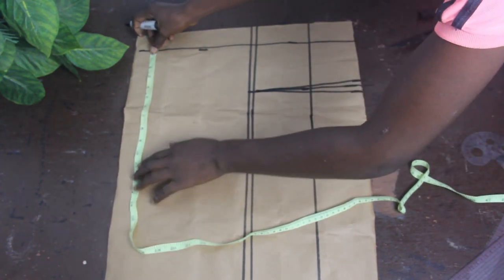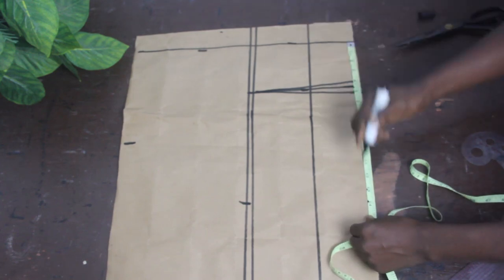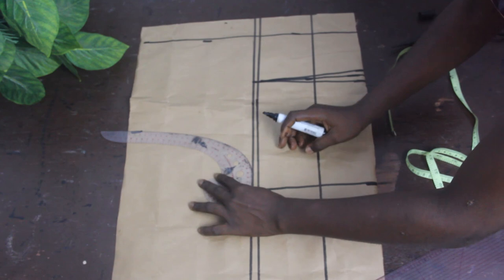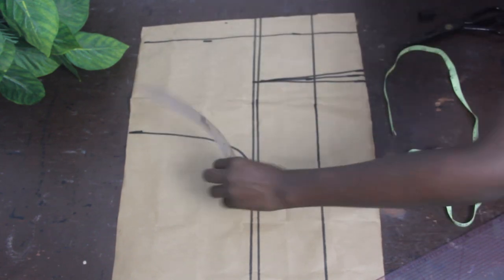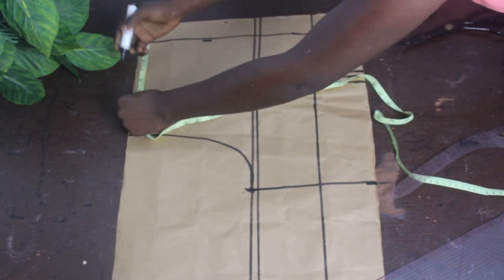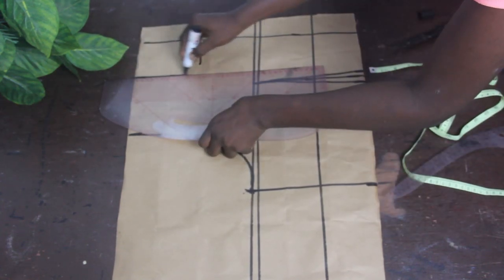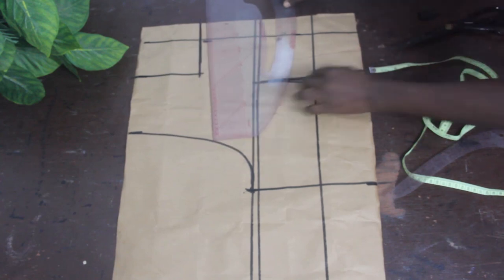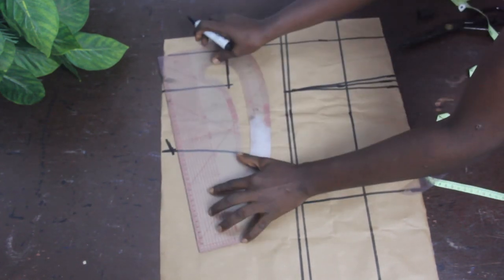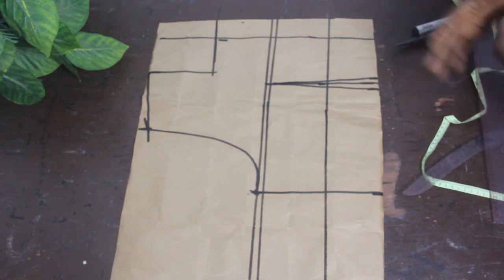Go ahead and mark your shoulder measurement, bust measurement, and waist measurement, then connect them together. For my back block I'm going to have a basic back block — a single piece. There's no keyhole for the back block since keyholes are basically on the front block. Take your neckline at 3 and a half inches by 5 and I want a square neckline. On the armhole, mark half an inch and connect it to the neckline.